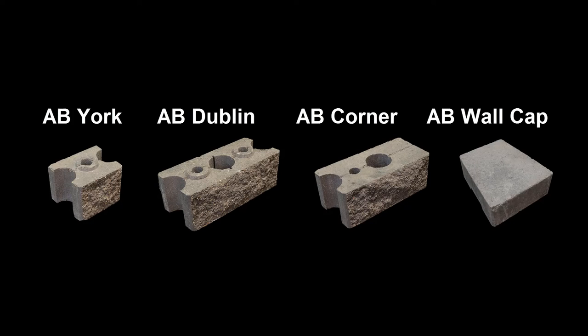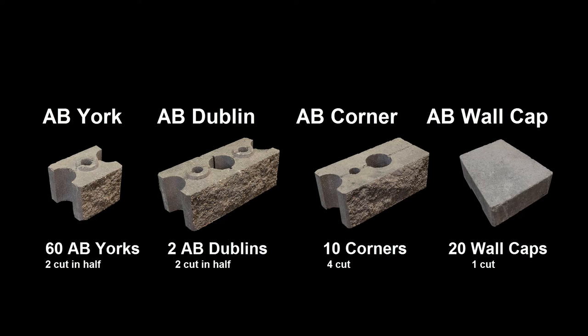Four types of blocks will be used: the AB York, AB Dublin, AB Corner Block, and AB Wall Caps. You will need a total of 60 Yorks, 2 Dublins, 10 Corners, and 20 Caps.